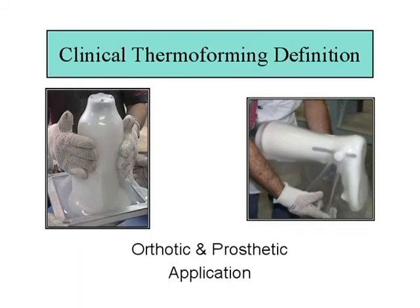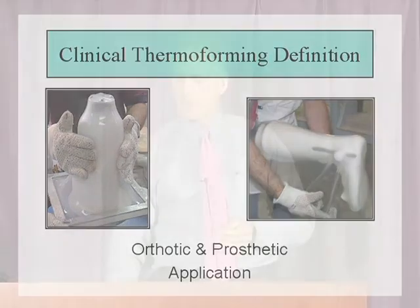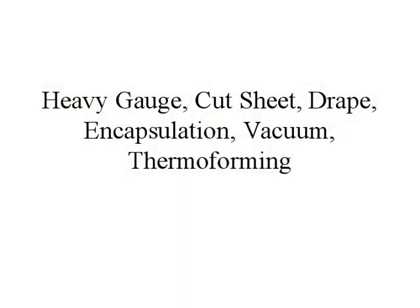Clinical thermoforming is a specific definition of what we do for our orthotic and prosthetic applications. I came up with this definition primarily because when I talked to polymer engineers and said I did thermoforming, they would ask what kind. Specifically, we do heavy gauge, cut sheet, encapsulation, vacuum thermoforming — which really describes the full breadth of our process.